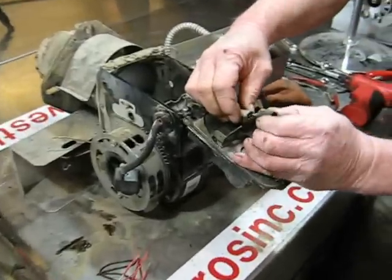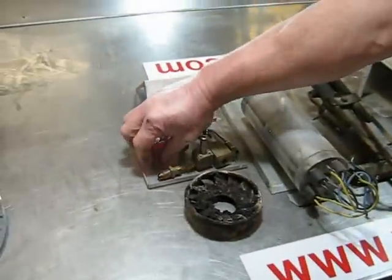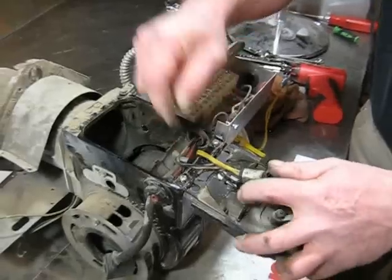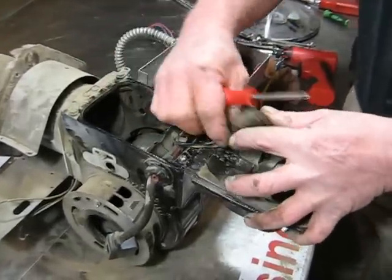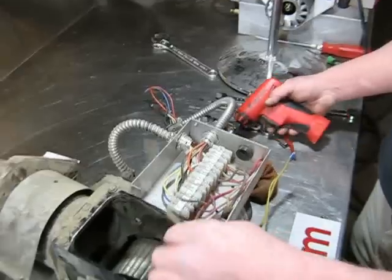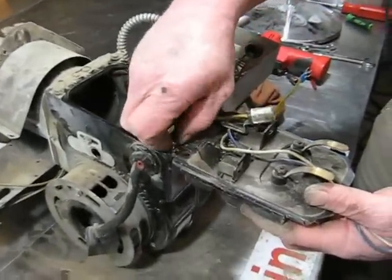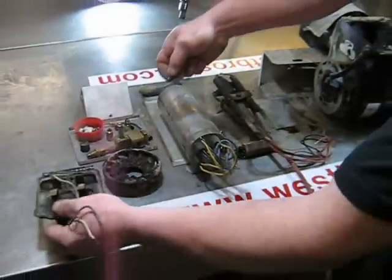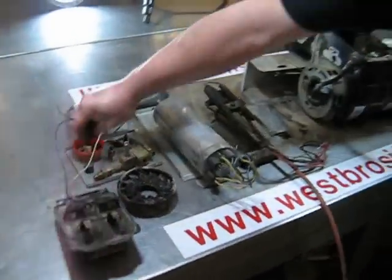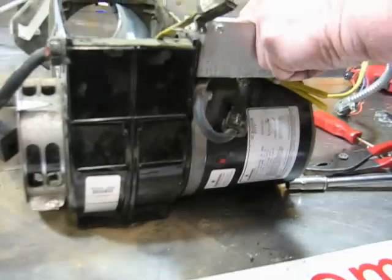Remove the fire sensing eye from its socket — be careful not to damage it; pull straight out. Remove the photo sensing eye socket from the back of the ignition transformer and remove the ignition transformer. Remove the wire going to the combustion air motor.